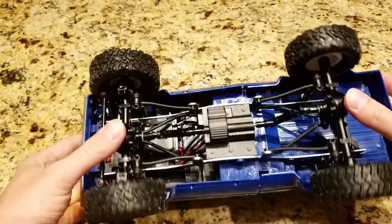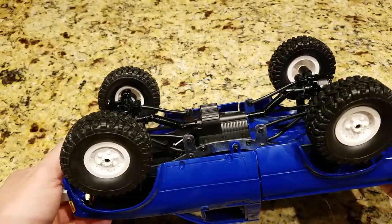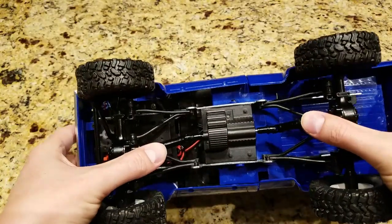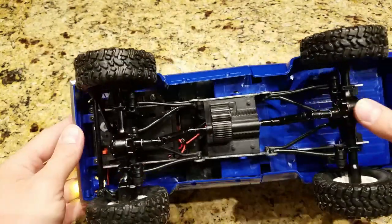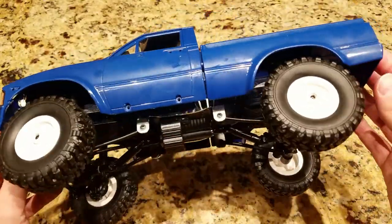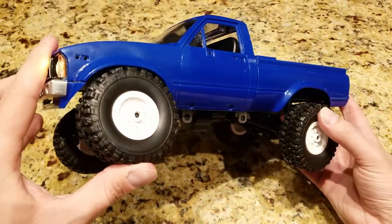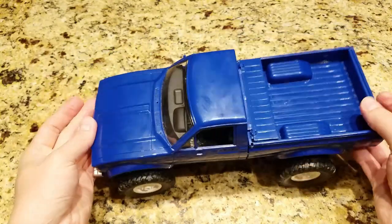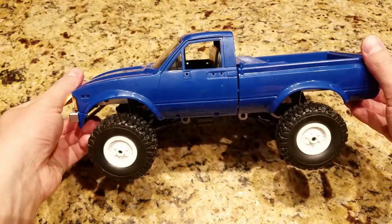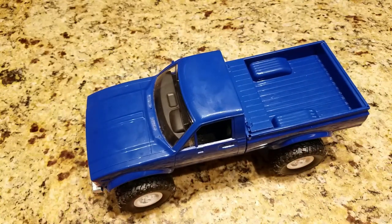Looking at the suspension, I feel it's pretty realistic for the scale. You can see it has two solid axles, and you've got the motor and transfer case that come out. It just looks really good. You can see great articulation in the suspension, and it's pretty stiff. I think they've done a great job on the way this looks.